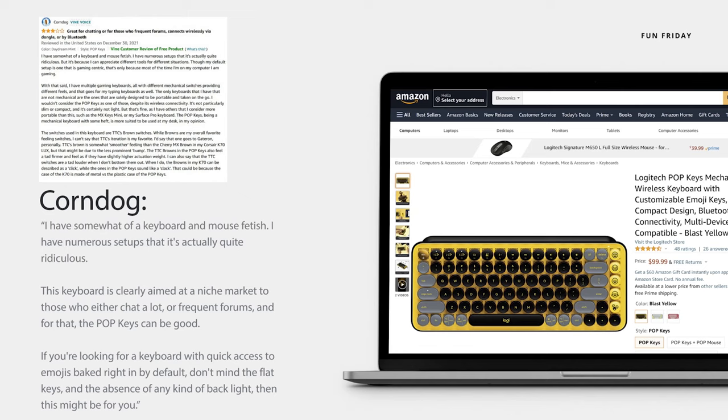Fellow Vine voice Corndog had a lot to say as well: 'I have somewhat of a keyboard and mouse fetish — numerous setups that it's actually quite ridiculous. This keyboard is clearly aimed at a niche market, to those who either chat a lot or frequent forums. And for that, the Pop Keys can be good. If you're looking for a keyboard with quick access to emojis baked right in by default, and don't mind the flat keys and the absence of any kind of backlight, then this might be for you.'